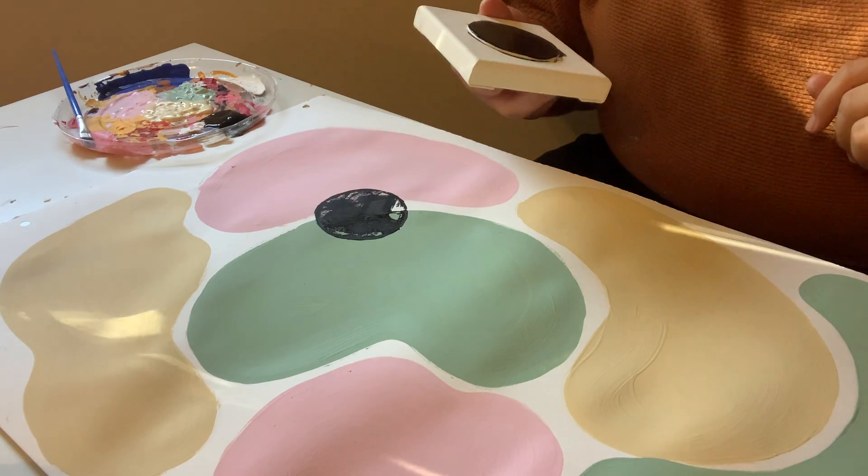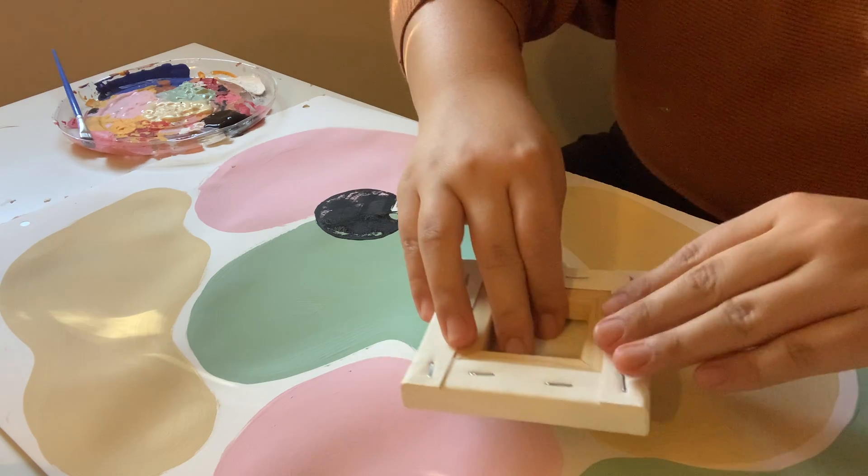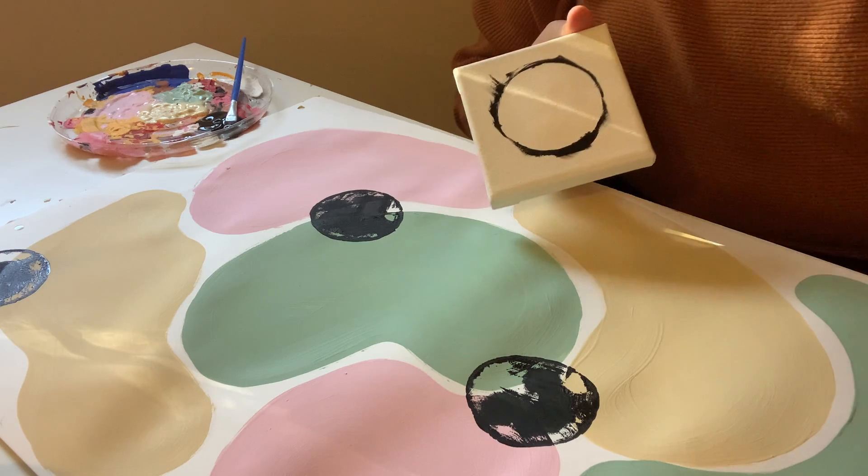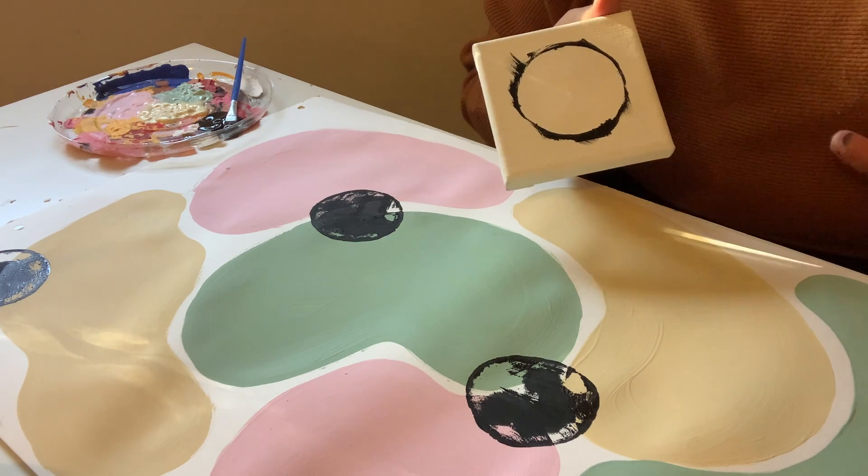You're going to repeat this process as many times as you'd like that shape on your piece. When you're ready, you're just going to take that piece, peel it right off, and move on to your next shape.